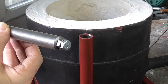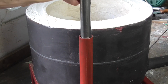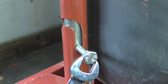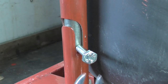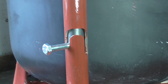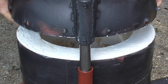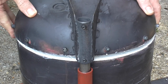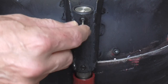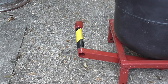I added a bolt to the end of the pushrod so I can fine-tune its length. The height and position of the lid can be fine-tuned with two grub screws. Now I can finally test the action of the lid.